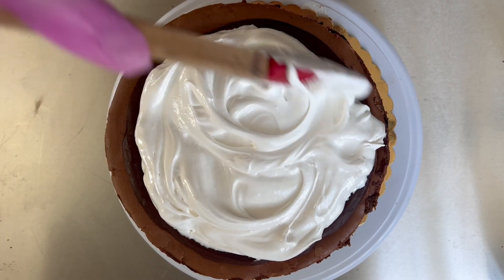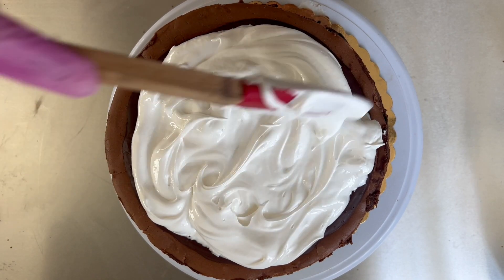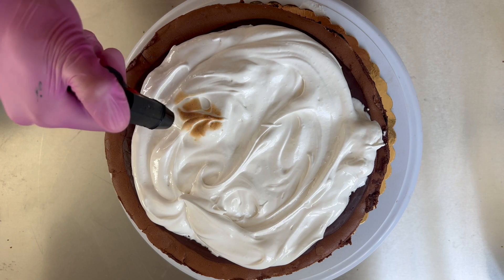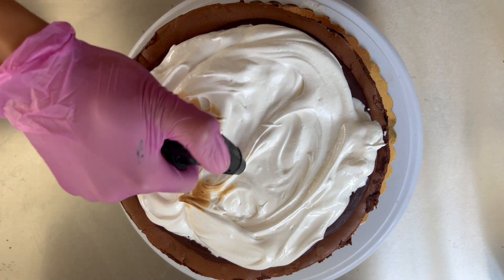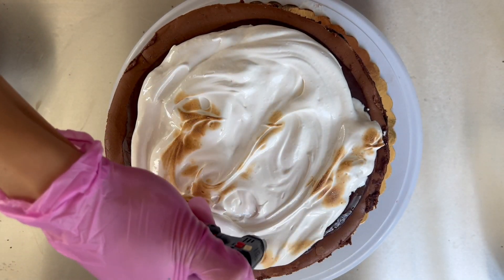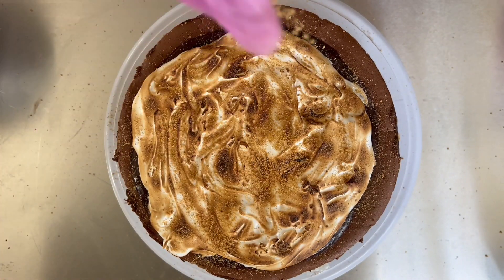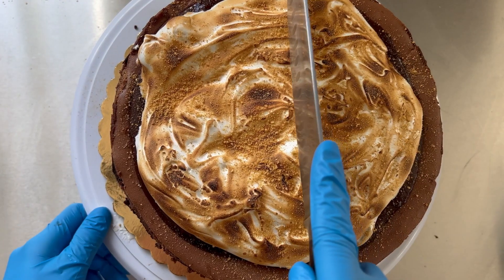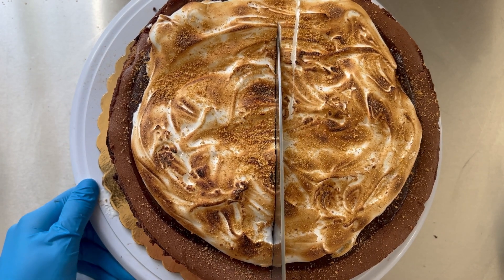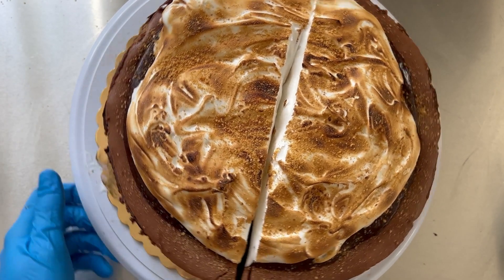Go ahead and add your meringue on top with some little swirls so you can torch the top nicely. I have a bigger torch but ended up using a smaller one, which takes forever, but it did the job. Torching it changes the flavor — it smells amazing. Since all the flavor combinations were already set, I didn't add any more toppings. It has the graham cracker base, double chocolate and regular chocolate cheesecake, chocolate chips, and the meringue to give it that marshmallow-y touch.